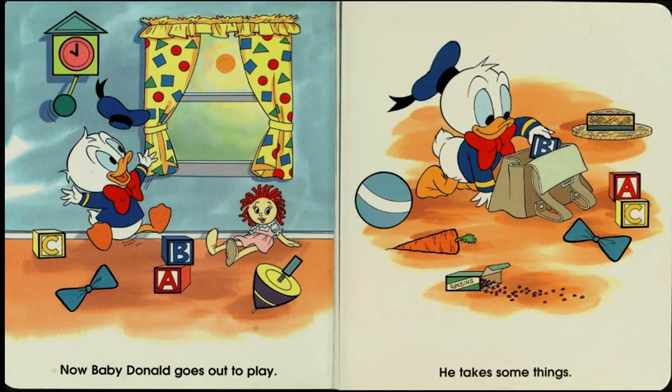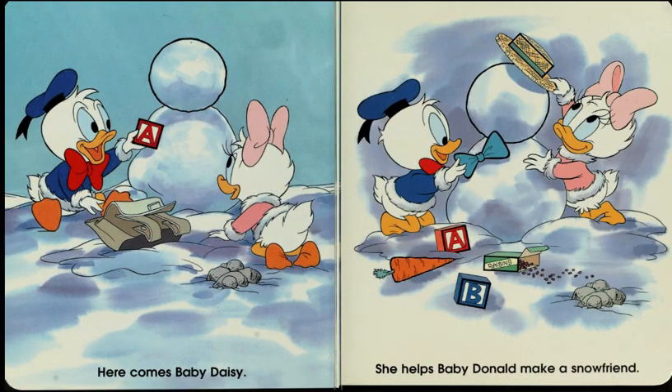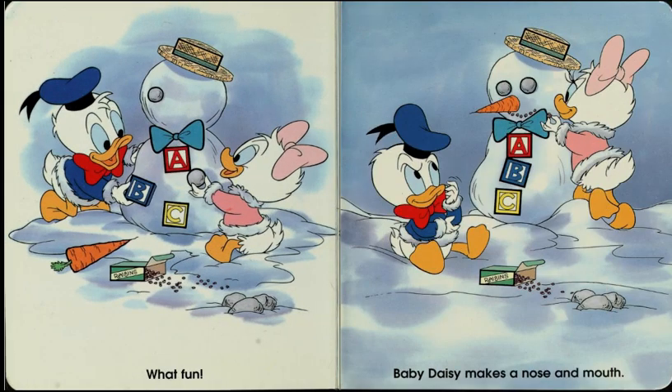Now, Baby Donald goes out to play. He takes some things. Here comes Baby Daisy. She helps Baby Donald make a snow friend. What fun! Baby Daisy makes a nose and mouth.